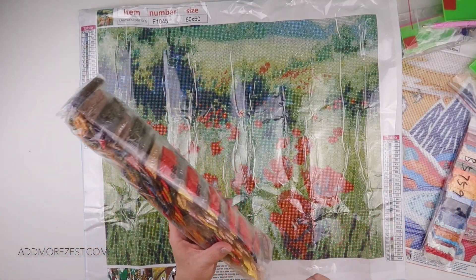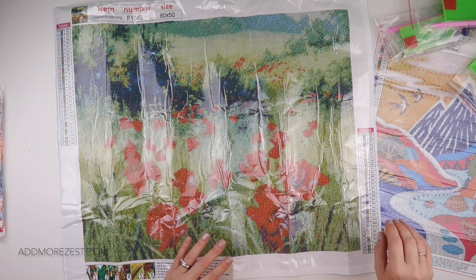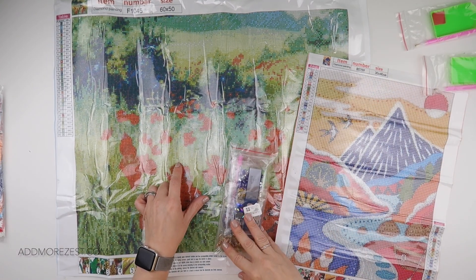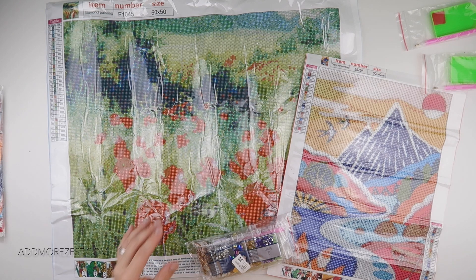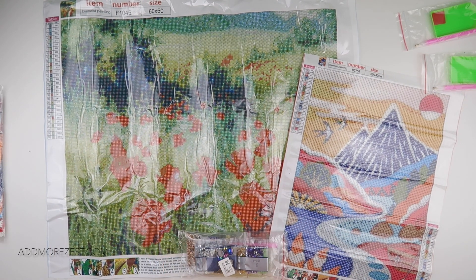I know a lot of people like to do squares, so I do like to vary up the images if I can. So today we have a nice selection: a big square, a smaller round, and an off the canvas project. I'll pop links to each of these individual ones down below in case they've caught your fancy. Feel free to go and have a browse because there are many more options to choose from — many off the canvas crafts and lots of different options for paintings.